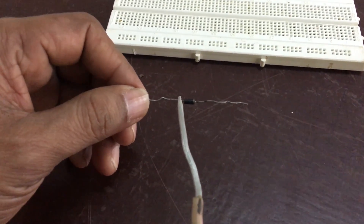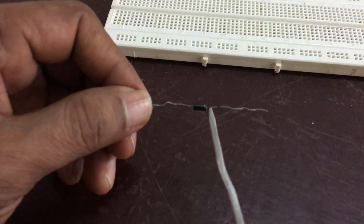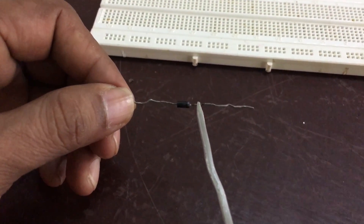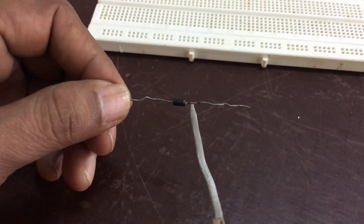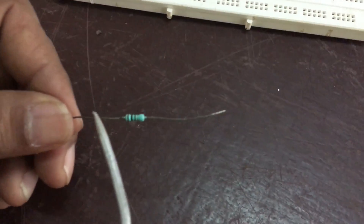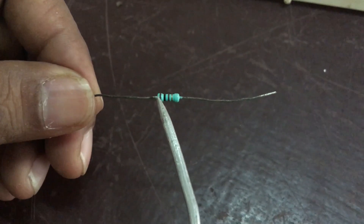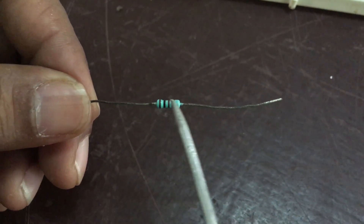This is the positive side and this will be the negative side of the diode. The negative side is indicated by a silver mark or silver ring. Another component is resistance — its value is marked in the form of color rings as shown in the figure.